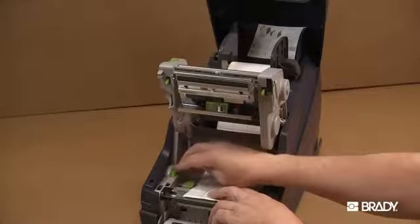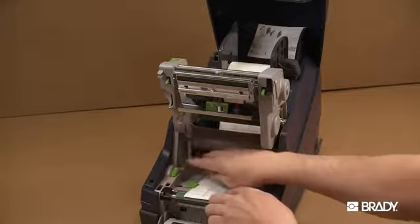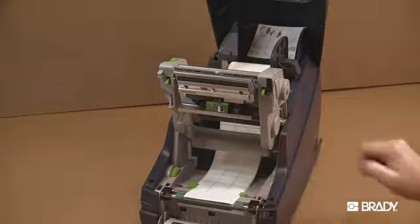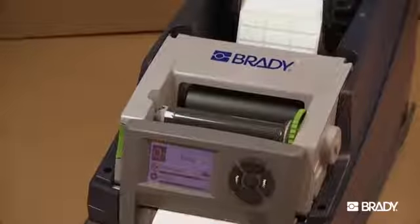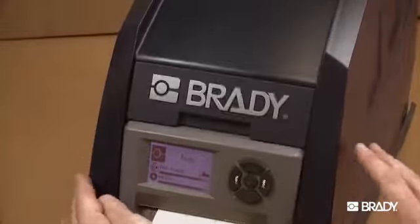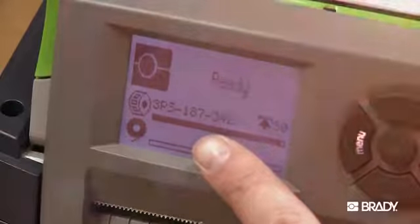Apply thumb pressure to the close points on both sides of the print module until it latches securely in place. Then raise the front panel and snap it into the closed position and close the printer cover. The LCD display should read ready and display the type of material loaded into the printer.